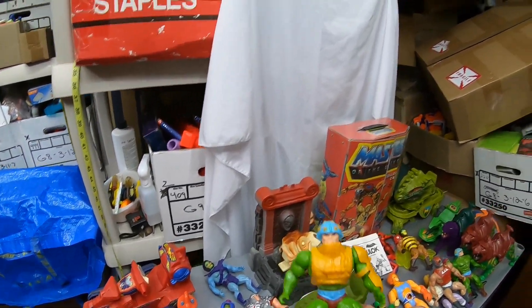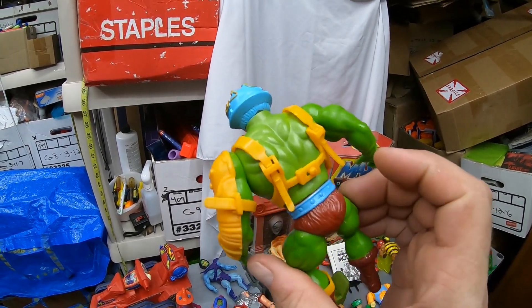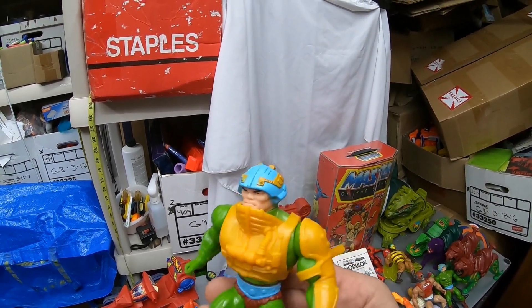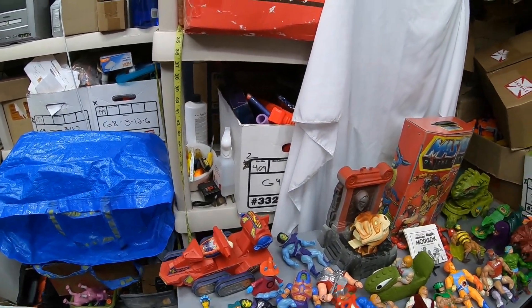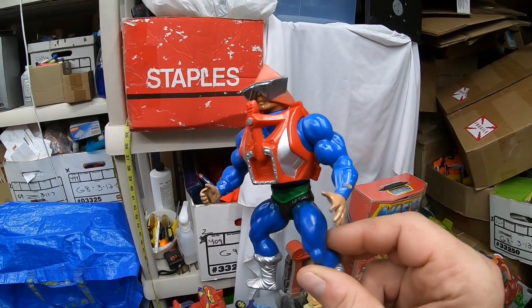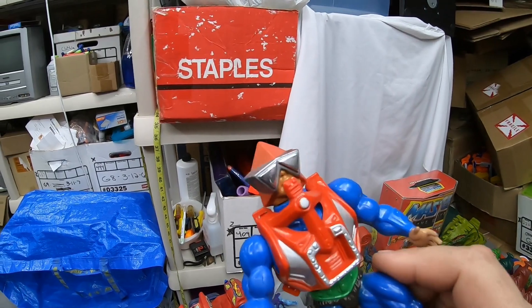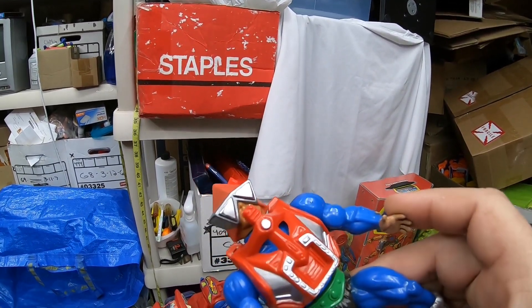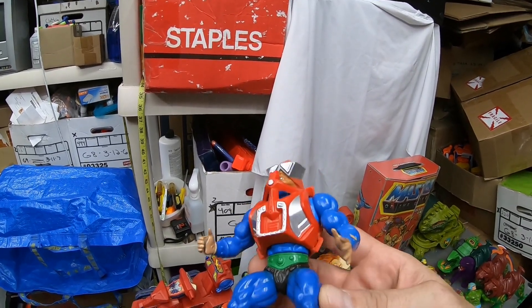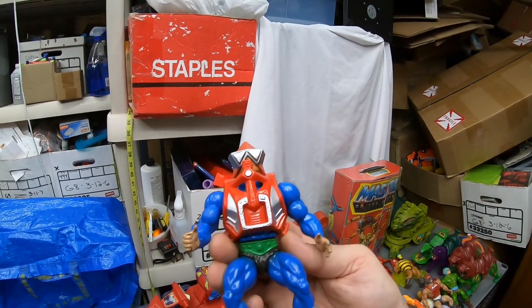Here's a really nice colorful Man-at-Arms — he's complete, really nice, very nice paint. Got a really nice Mekanek — he's a Mexico Mekanek, which means he's really solidly made with the legs. Hardly any paint missing off his head, his visor and everything. Very nice figure.